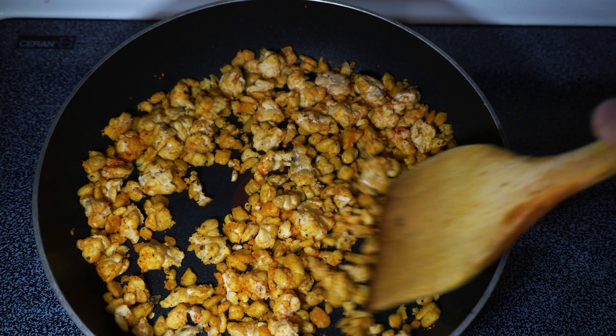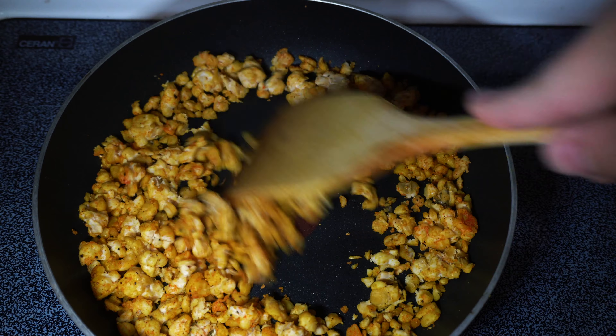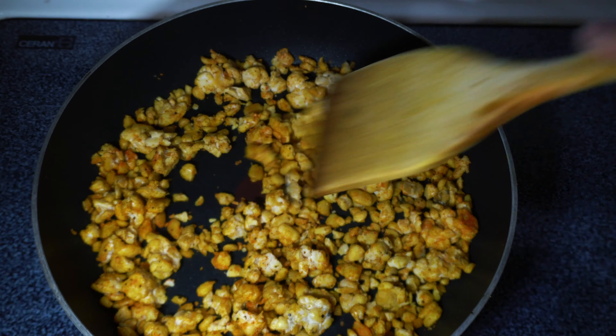When you cook with turmeric, make sure that you also use black pepper. There's a compound in the black pepper that makes the absorption of the turmeric much better in our body, and turmeric is very healthy, so you want to maximize the absorption of it.